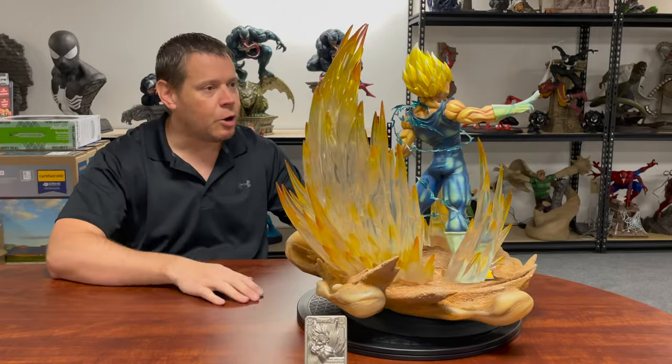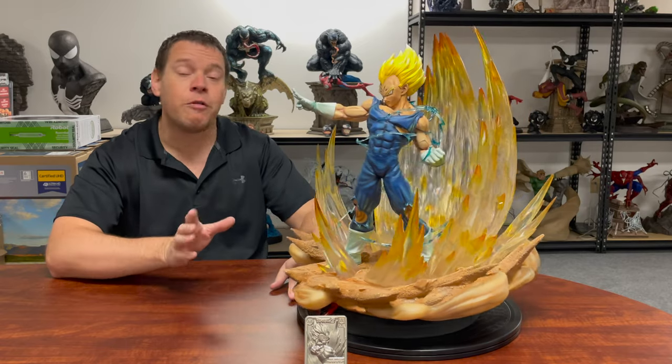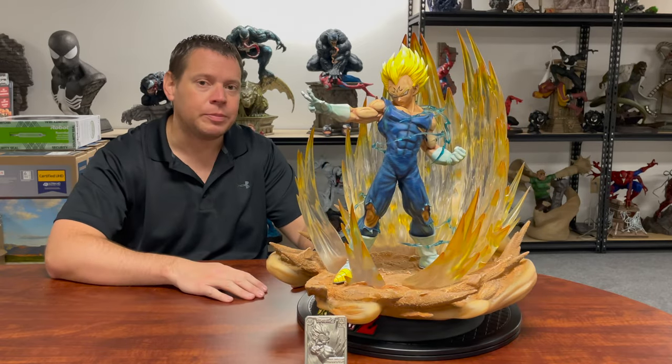Today we're going to do an extreme review — we're going to look at some close-ups, do some video, talk about the design, and look at the light-up features. But before we jump into that, to give back to you guys, the Xtreme Channel is giving away this giant Goro statue from PCS for our 20,000 sub giveaway. I'll tell you how to win a little bit later in this video.